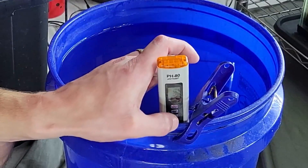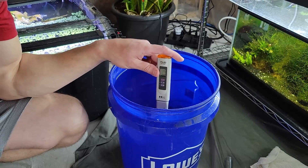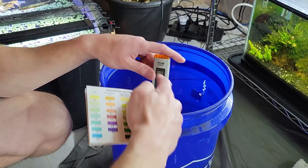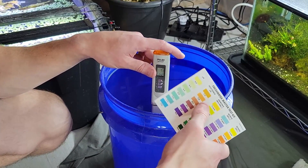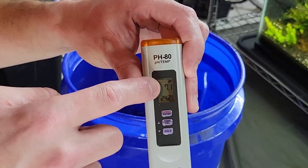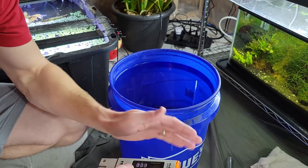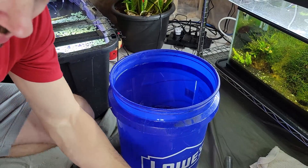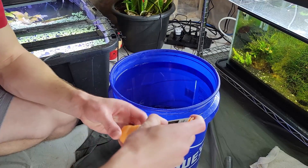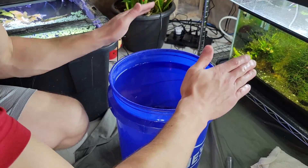You want your Sulawesi minerals to be at 8.5, and I just managed 8.2. We'll give the pH pen a little more time — actually, this is a great example of when you need to calibrate your pH pen. We confirmed with the drop test — these are very accurate; not exact like a calibrated pH pen, but the drop test will always give you the right color range. My pH pen is giving me 7.1, which clearly isn't right — it should be reading about 8.1. That's a sign I need to get some calibration fluid.